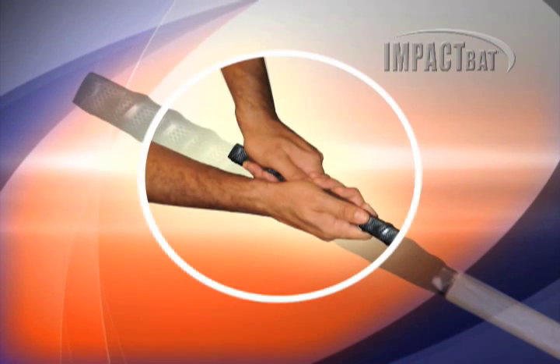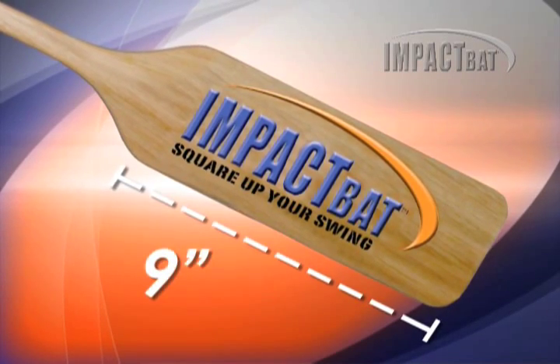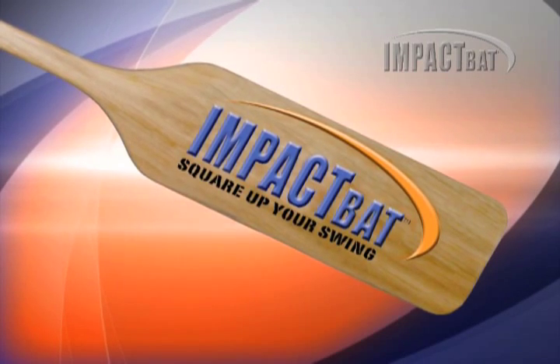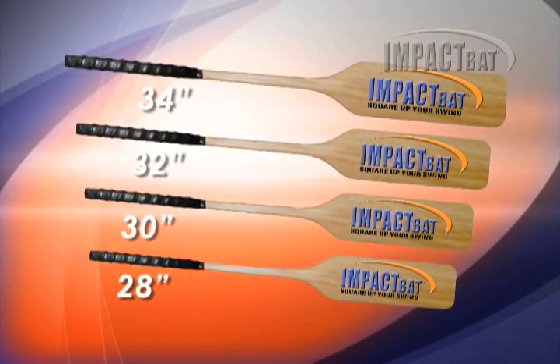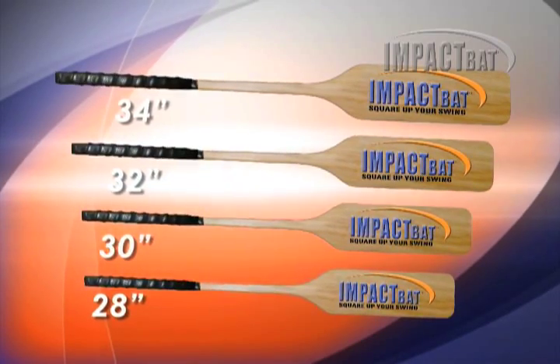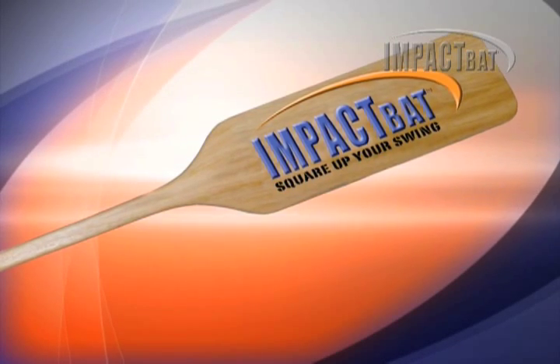The Impact Bat's square handle design creates the proper grip orientation for square contact. The flat 9-inch impact surface is designed to reinforce barrel contact, which results in the most power on impact. With four sizes to choose from, the Impact Bat is a versatile training tool to help anyone at any age improve their swing.